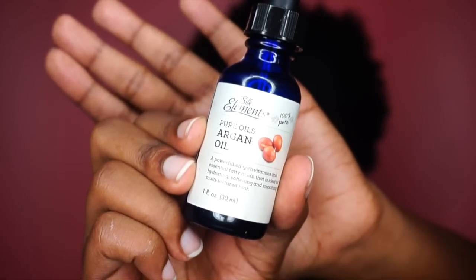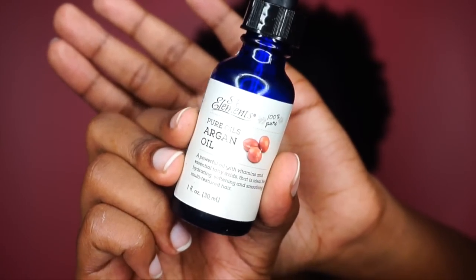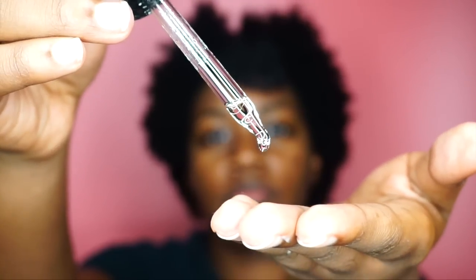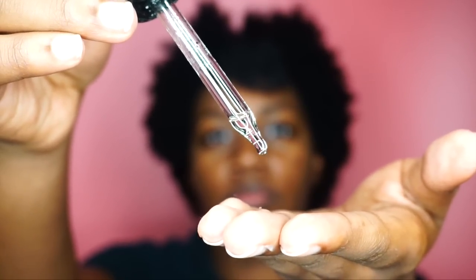The next product I'm going to be using is the Silk Elements Pure Oil Argan Oil. All I really need is about two to three drops of this, and then I also distribute that through each section.